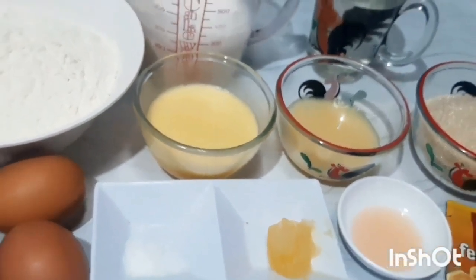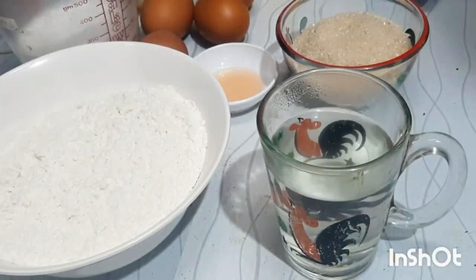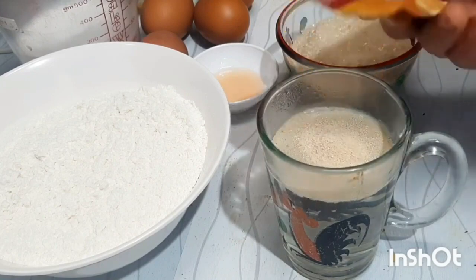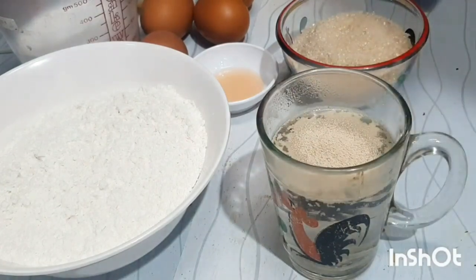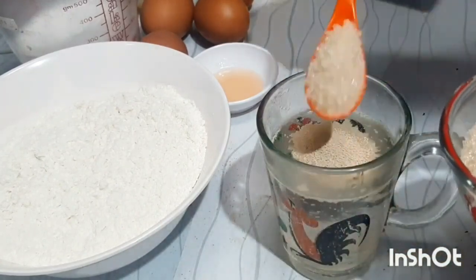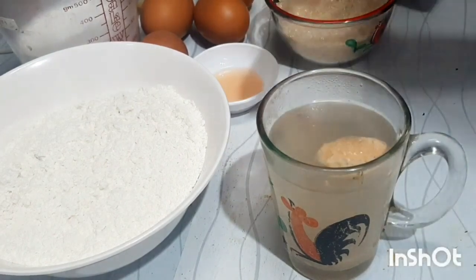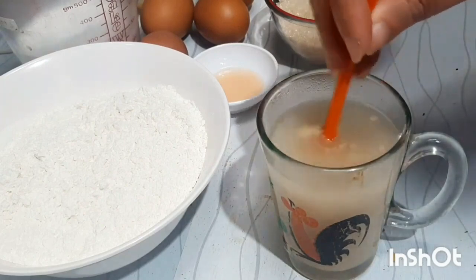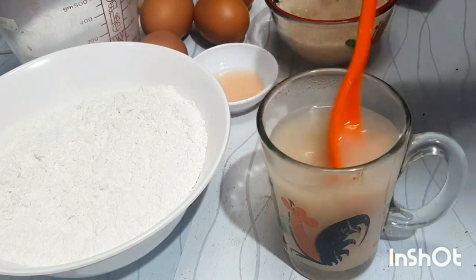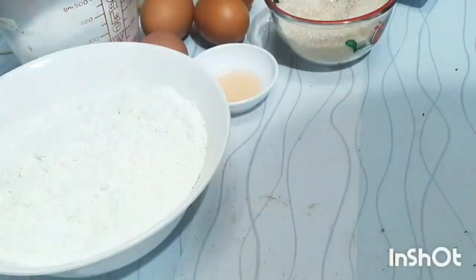Oke, kita langsung aja eksekusi dan ikuti step by stepnya. Di sini sudah ku siapkan air hangat, kemudian aku beri Fermi pan sebanyak 3 gram, dan sisanya ku simpan di dalam lemari es biar bisa dipergunakan kembali. Kemudian kita masukkan gula pasir sebanyak 3 sendok teh atau 1 sendok makan, kemudian kita aduk. Ini sudah larut, kemudian kita biarkan selama 15 menit sampai ada buihnya.